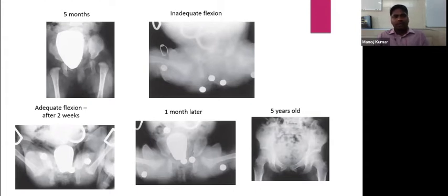This is an example of a five-month-old child with a left hip dislocation placed on a Pavlic harness. The first image shows inadequate flexion. After two weeks, since there was inadequate reduction, flexion was increased and the metaphysis was brought to abut the triradiate cartilage. The next image, one month later, shows the hip in a well-reduced position. At five years, the femoral head is well accommodated within the acetabulum.